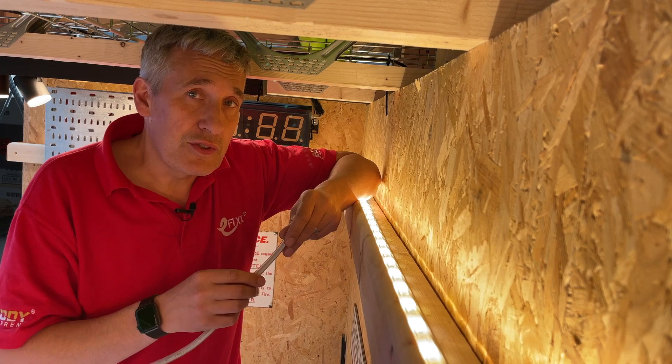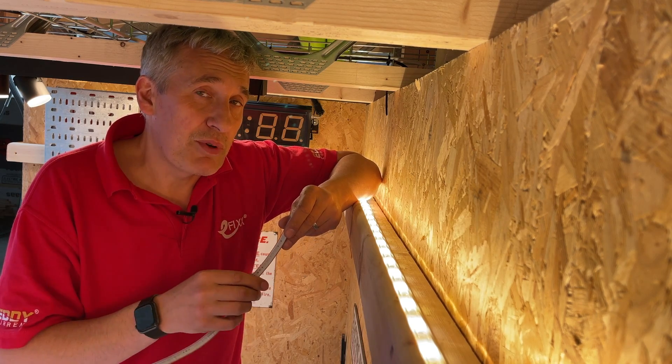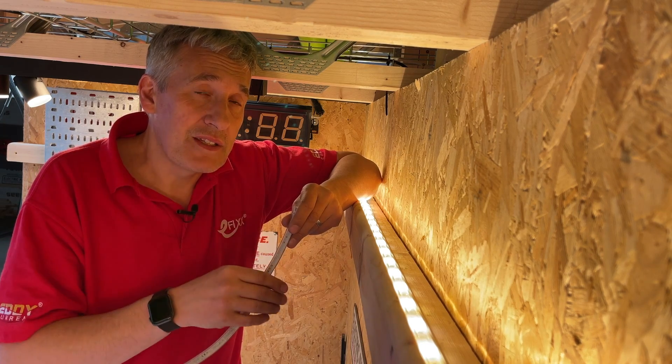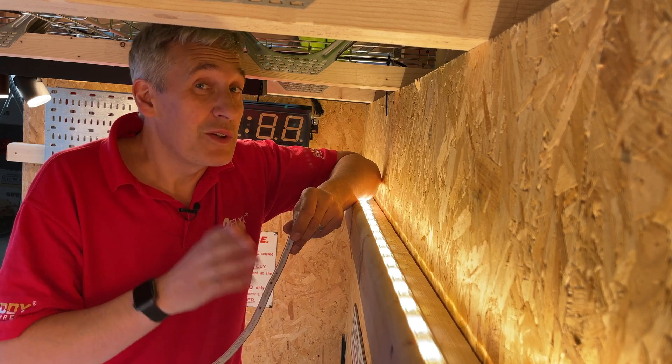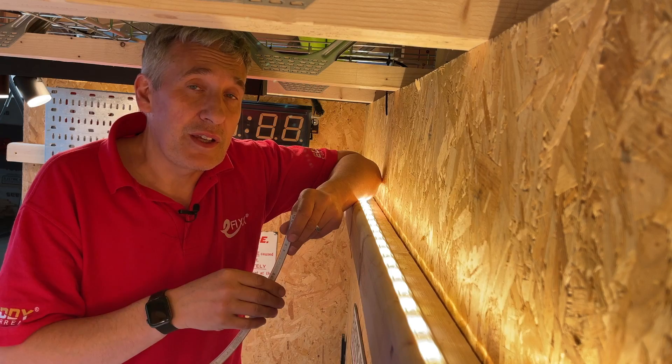Perhaps you're going to leave all of the controls to the customer so they can set up their desired scene. The good news is all these products come out of the box pre-programmed to operate in a warm white colour as soon as you power them up, so you don't need to do any programming to leave the job with everything looking the same.